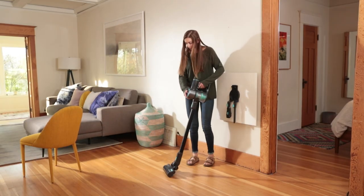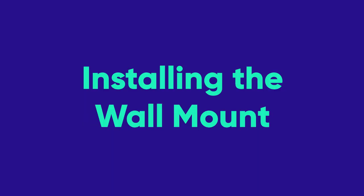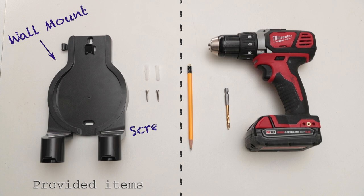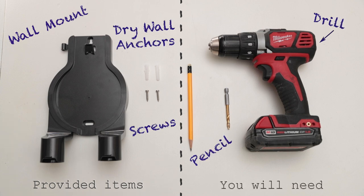The Wyze Cordless Vacuum is designed for easy storage and access with convenient wall mounting. You should have received with your vacuum a wall mount, two screws, and two drywall anchors. You will need a pencil, a drill, and a drill bit.